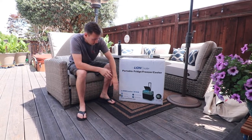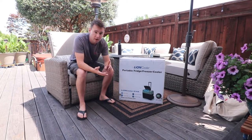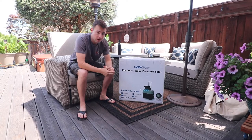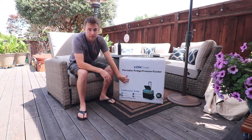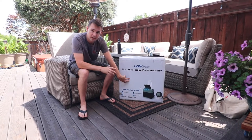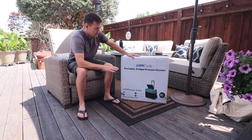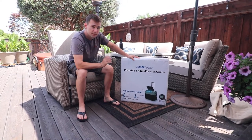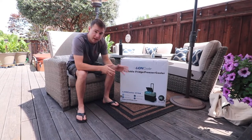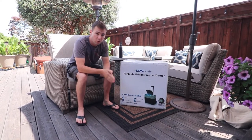We're going to be reviewing the X50A, and this is going to be a bundle which includes two batteries, a solar panel kit, the hardware, as well as the cooler. This fridge is a 52 quart size, and the portable batteries that can be taken out, charged, and placed back in are 173 watt hours.